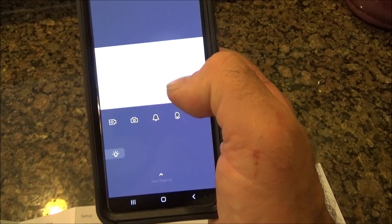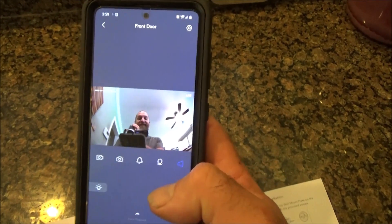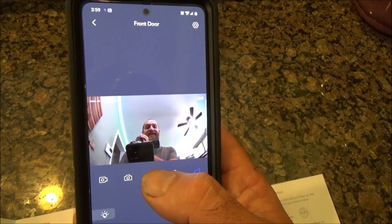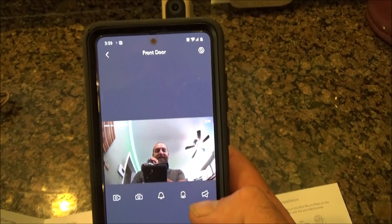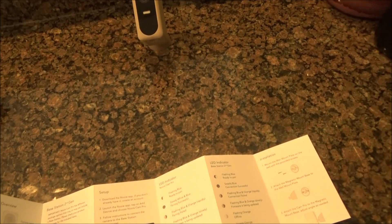You can take a picture at any time. I'm getting an indication that a human is detected. You can actually send out an alarm — okay, that's pretty obnoxious. And if you wanted to talk back and forth, you could talk through your cell phone.